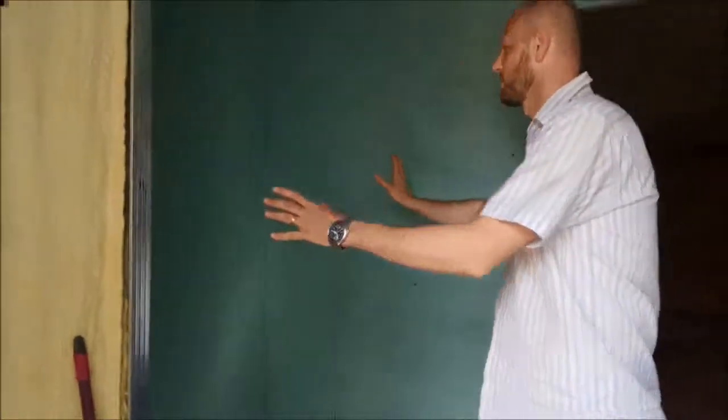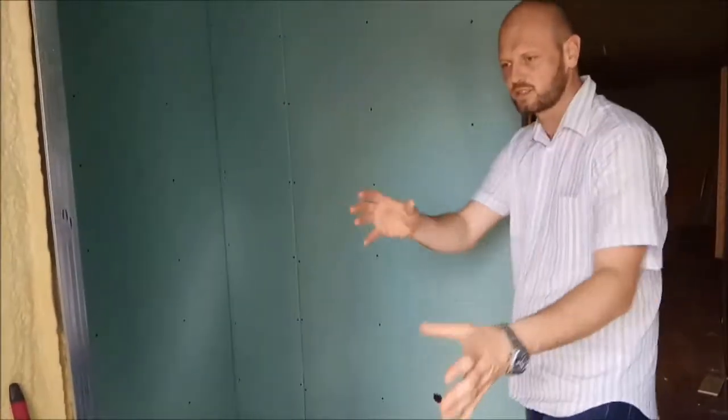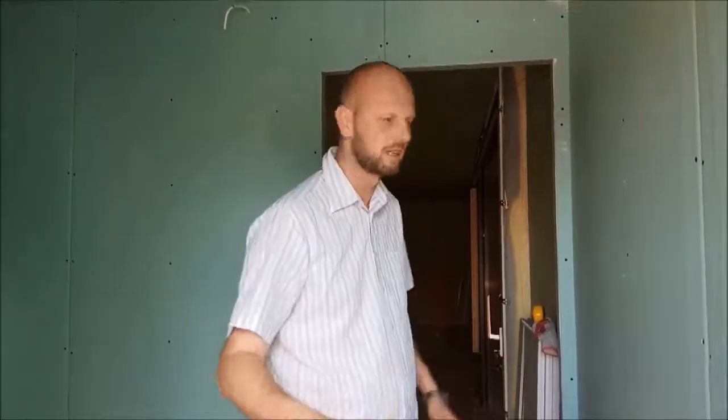Over here there will be a very big shower cabin, there will be a sink over here and the toilet over here. In the place where you are standing there will be a washing machine, and this door will not be used on a daily basis. This is just for the customs officer or for us during the build.